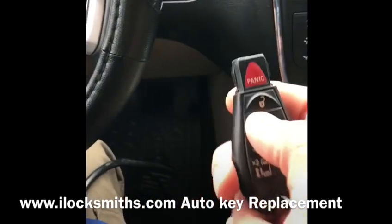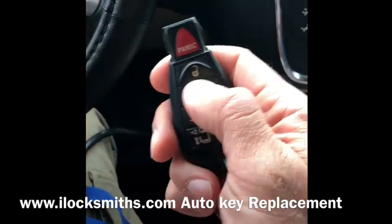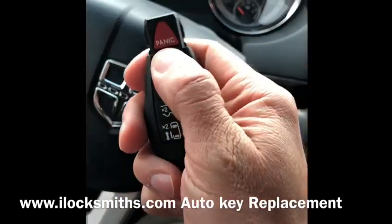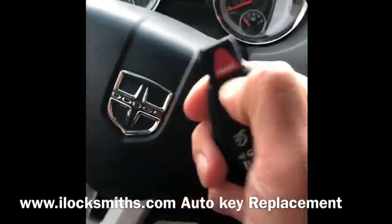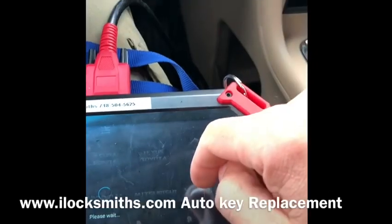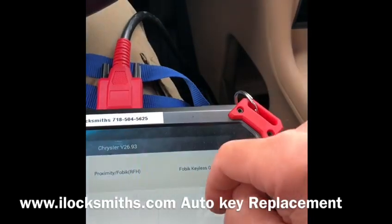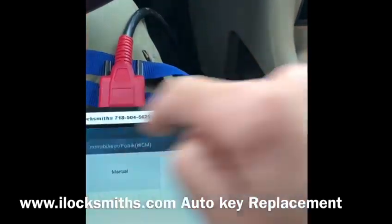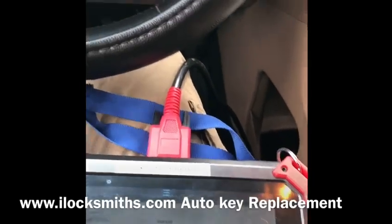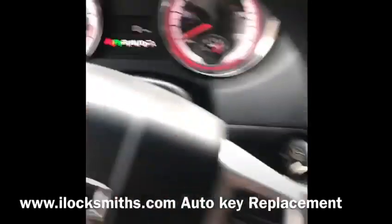Alright, this is Abe from iLaxMe doing a Dodge Grand Caravan 2013. The customer key is working, but this new key is not working. We're gonna make it work. This is the customer key inside — security light is off.